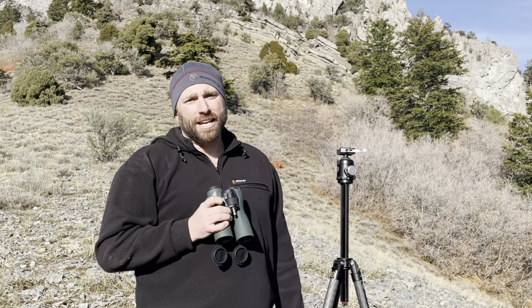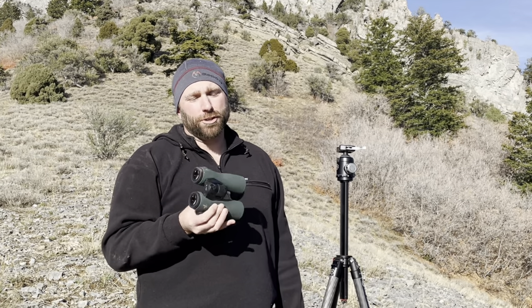Hello, it's Justin Heyer with Long Range Tactics, and on today's vlog we're going to show you how to stabilize your binoculars on a tripod.